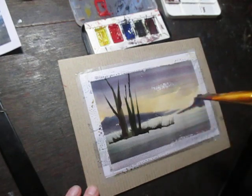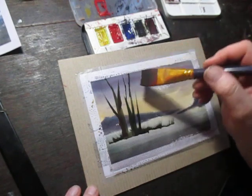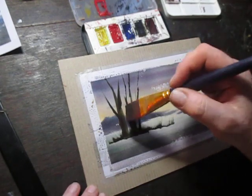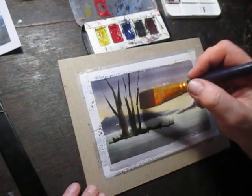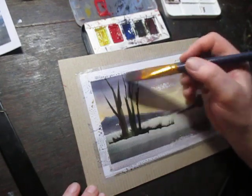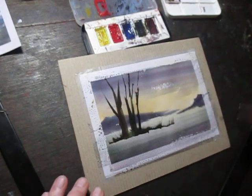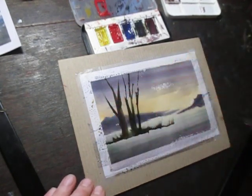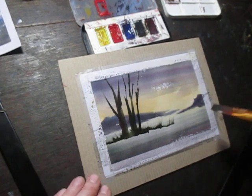I'm using the brush to get some interesting texture of grasses very simply, very quickly. Nothing very involved here. It just gives a nice contrast — those dark branches and foliage against the brighter, not so much sunlit but maybe moonlit sky.